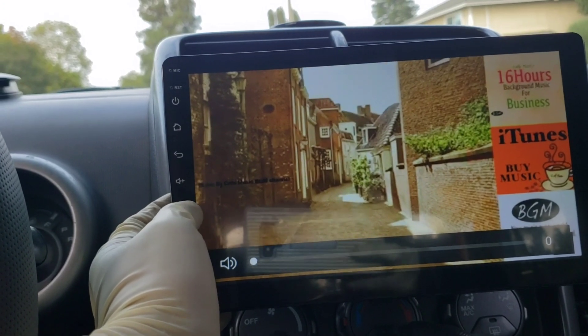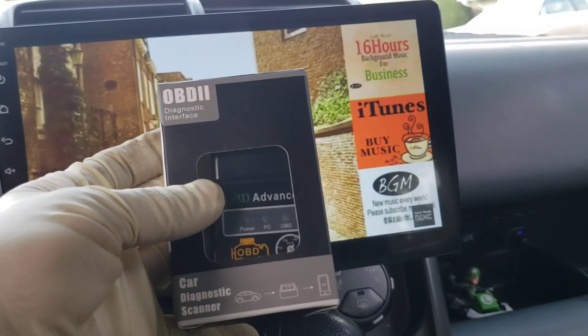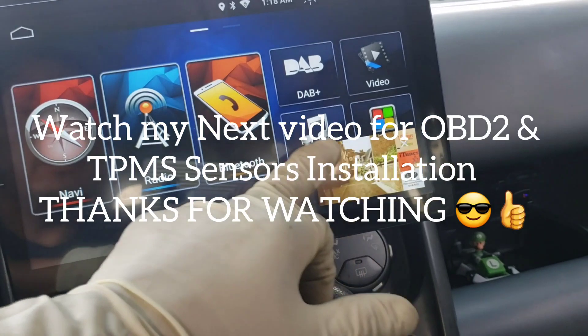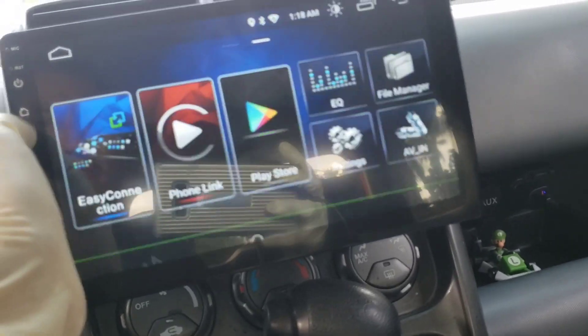Very easy installation. Now we're going to install the OBD2 reader in this stereo. If you go to the home screen it already has the application for it, so let me show you that.